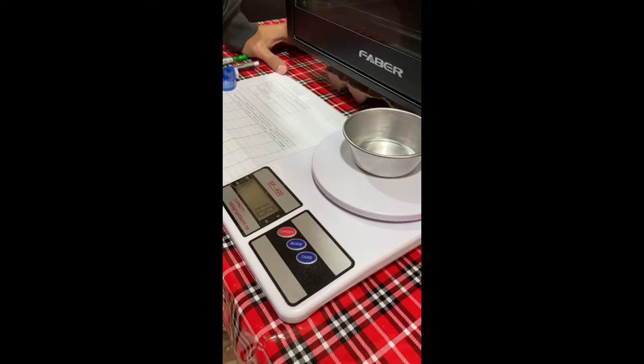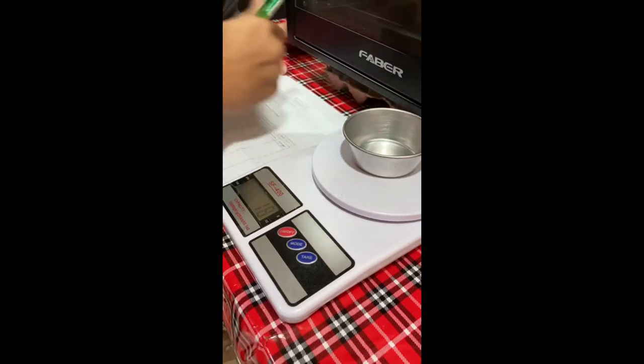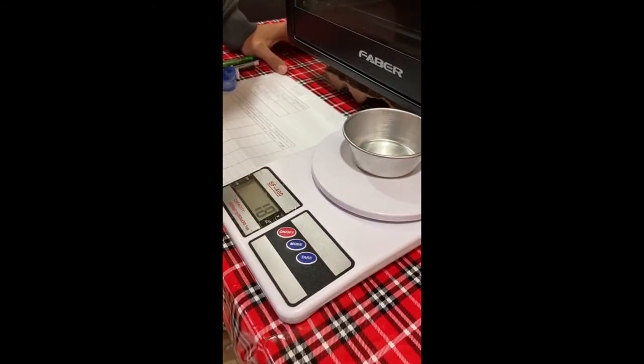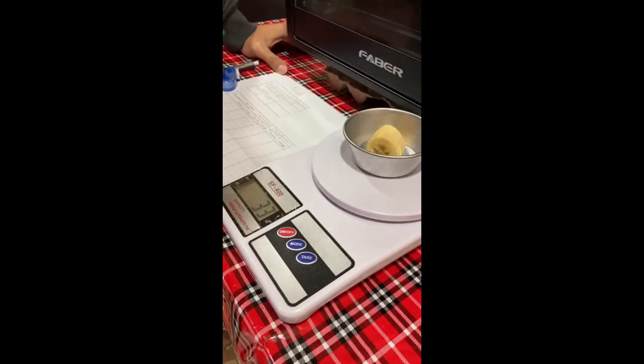Next, measure and record the weight of an empty aluminum bowl. Then place the food sample into the aluminum bowl and record the weight of the food sample plus the aluminum bowl.